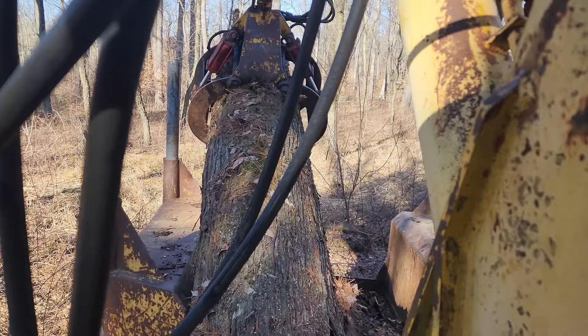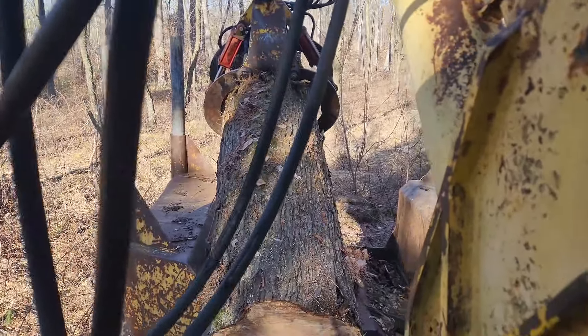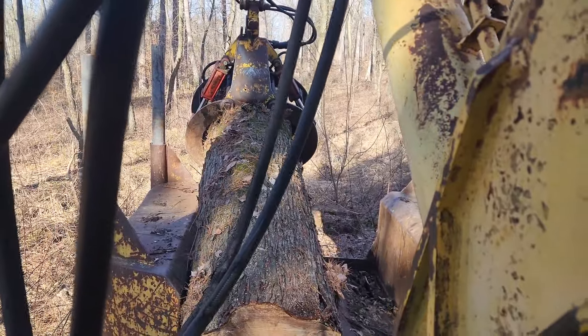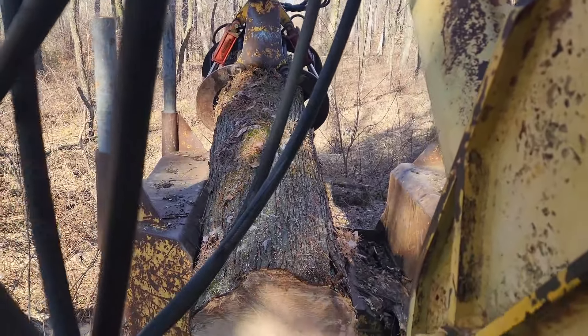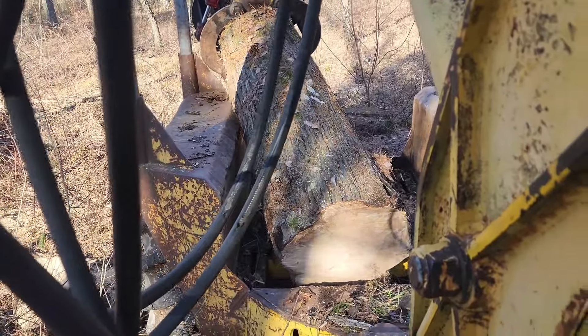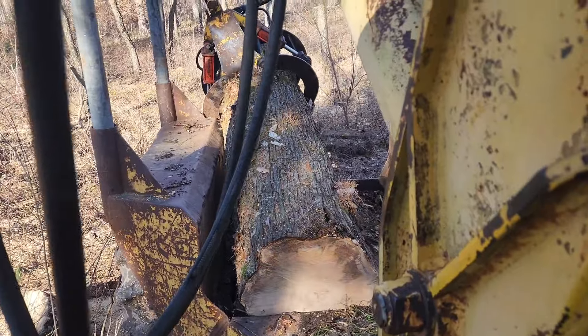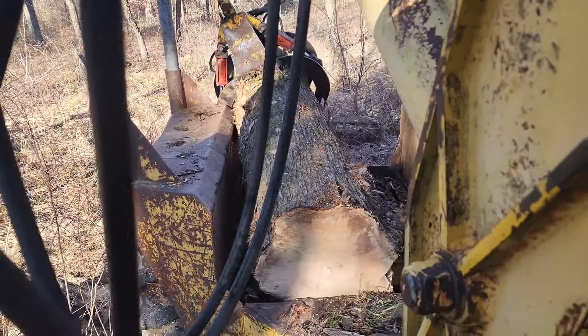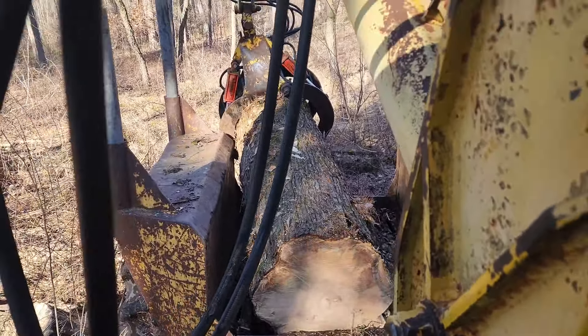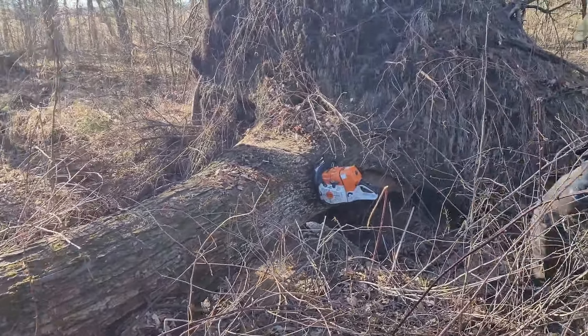These trees tend to get a little more root rot and end up blowing over — actually a few every year. This woods has been managed for the last 20 years or so, quite heavily. We're trying to get large seed trees and a lot of undergrowth regeneration.